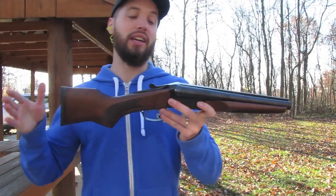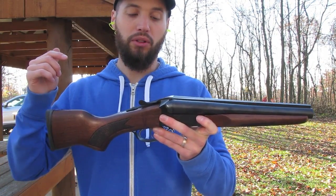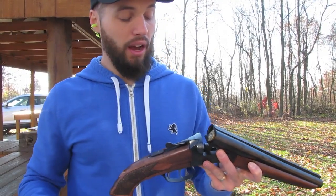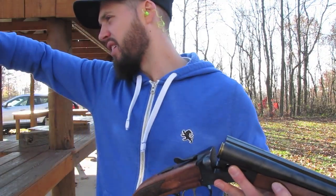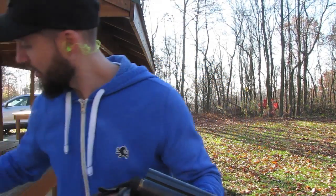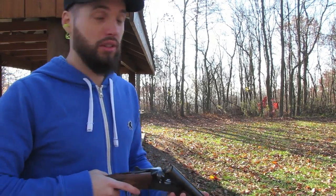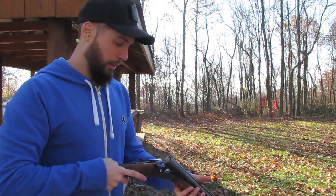Let's put the pistol grip back on and do a slug — see what happens. The muzzle velocity on these slugs is 1,610 fps; the double-ought buck is 1,325 fps, so it's hot. I'm gonna go from the hip first and then bring it up for the second one. Here we go.